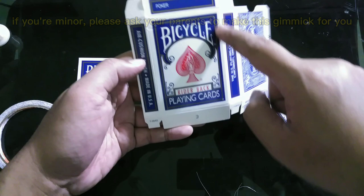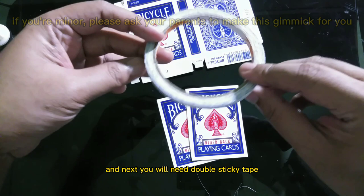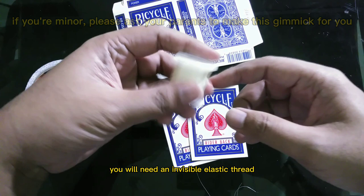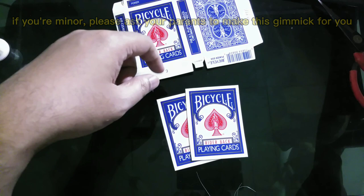Then you will need double sticky tape, invisible elastic thread, scissor, a safety pin, and a needle to tie the thread. These are all the materials you need to make the flap gimmick.